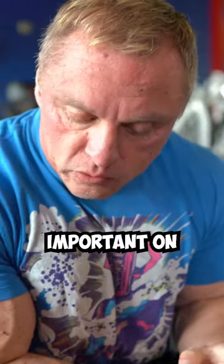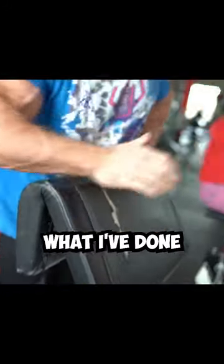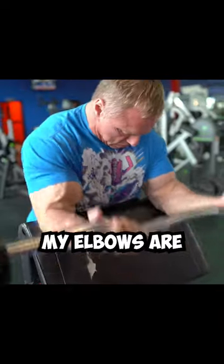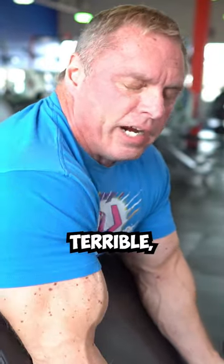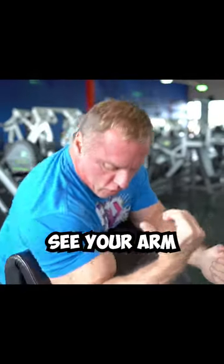The other thing that's important on these is where you actually put the pad. I like to see your arm on the pad like this. What I've done here is set the pad too low. If you get the pad too low, look where my elbow is at — it's not terrible, but I don't think you're getting the most out of it. I'd rather see your arm down like this.